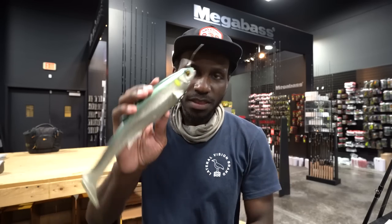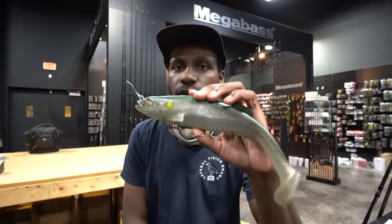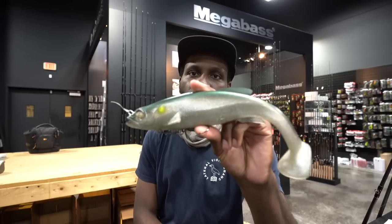The very first time I fished with this bait, I had like four bites on it out the gate. I was like, bro, this thing gets bit. I like the way that it swims — it teaches you to slow down because it is a slower presentation bait. Before that I was into glides like the Hinkle Trout and the Depth 250. This bait made me slow down and pick apart different zones where I'd kind of burn through it with the glides. So this was a learning curve I had never really done before and I got results right away.